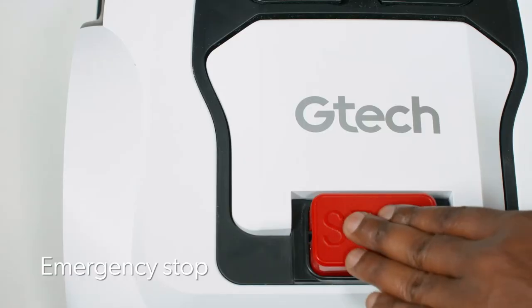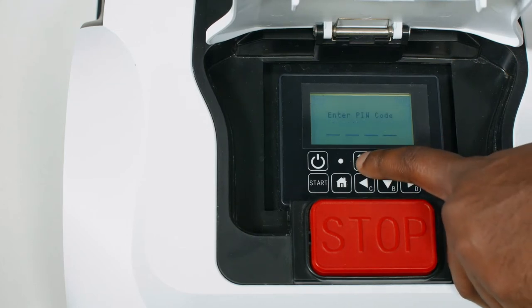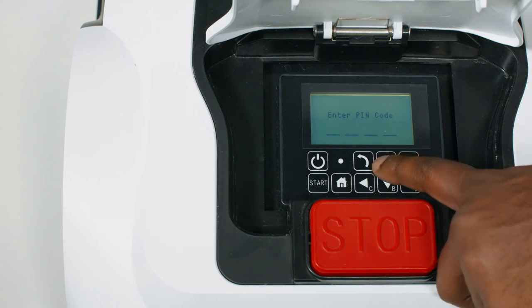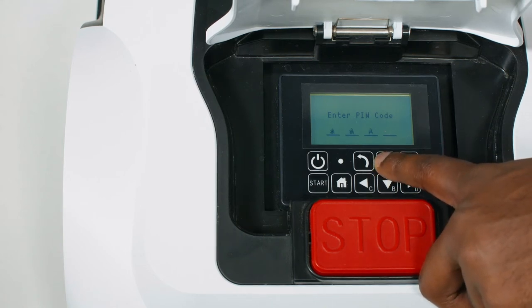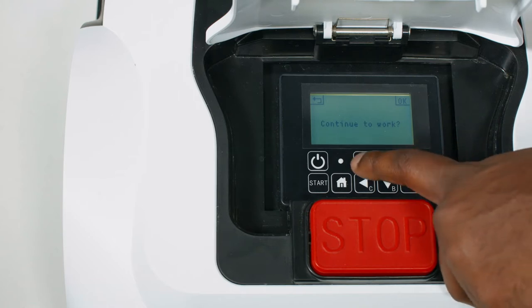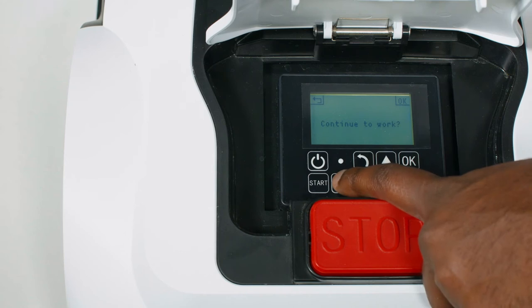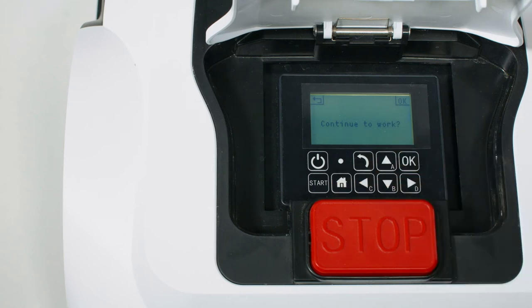Pressing the stop button while in use will immediately stop the mower and open the control panel. Press either ok or return, then enter the pin code. The mower will ask whether you would like it to continue to work. Select ok to continue mowing, or return to remain stopped. If you want the mower to return to the charging station, press and hold home for 3 seconds, then close the cover.